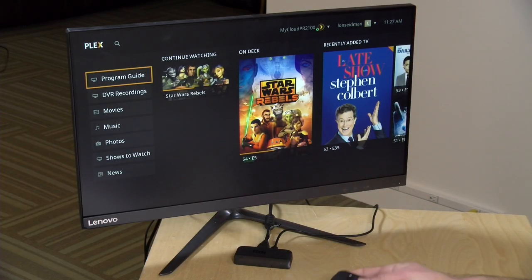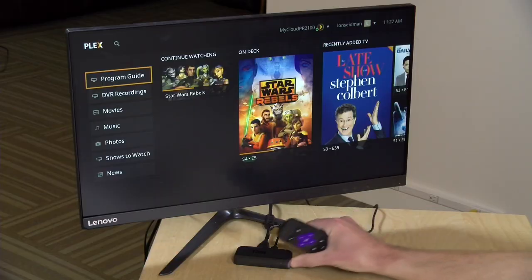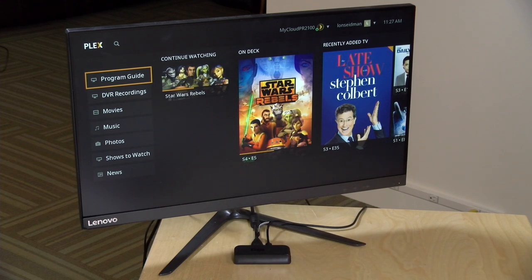Hey everybody, it's Lon Seidman and we are back with our monthly sponsored video from Plex. We've got it running on a Roku because it now supports live TV watching through the DVR feature. This time we're looking at the lowest end Roku device, the $29 Roku Express, to see how it might work as a secondary TV viewing option for your Plex-based cord cutting solution. In the interest of full disclosure, this is a paid sponsorship from Plex, but nobody is reviewing this content before it is uploaded and all the opinions you're about to hear are my own.